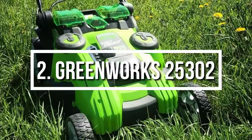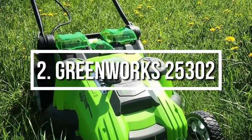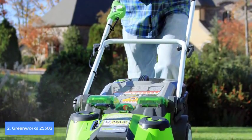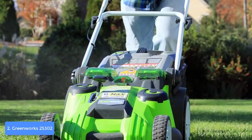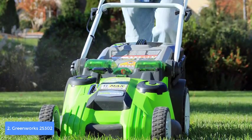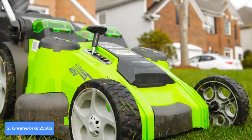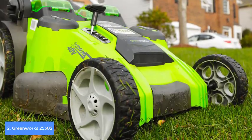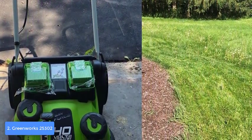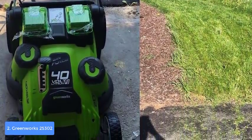At number 2 we have the Greenworks 25302 lawnmower. The Greenworks 25302 is a cordless lawnmower capable of being used for yards as large as half an acre. From a design perspective, it features a compact translucent green plastic construction with a 20-inch cutting deck, dual battery ports at the top, dual blades, 10-inch rear and 7-inch front wheels, and a five-position lever mechanism on the side to adjust cutting height.